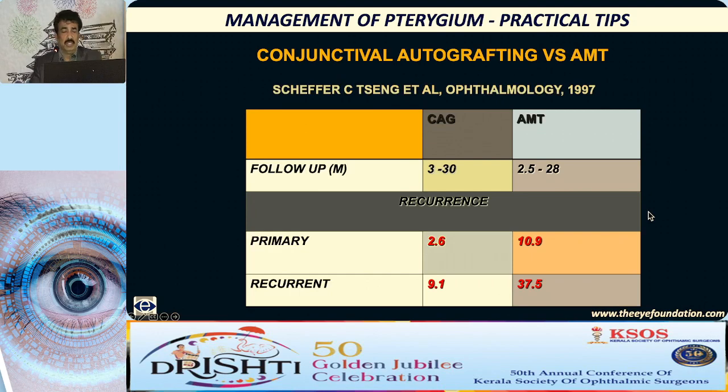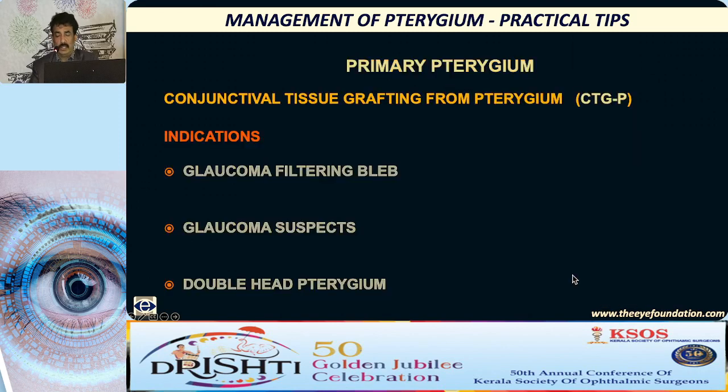There is a comparative study between conjunctival autografting and amniotic membrane transplantation for primary pterygium, and the results are almost comparable. But as far as recurrent pterygium is concerned, the results were very poor with amniotic membrane transplantation alone. So amniotic membrane transplantation is not a surgery for recurrent pterygium. Conjunctival autografting is effective in recurrent pterygium also.